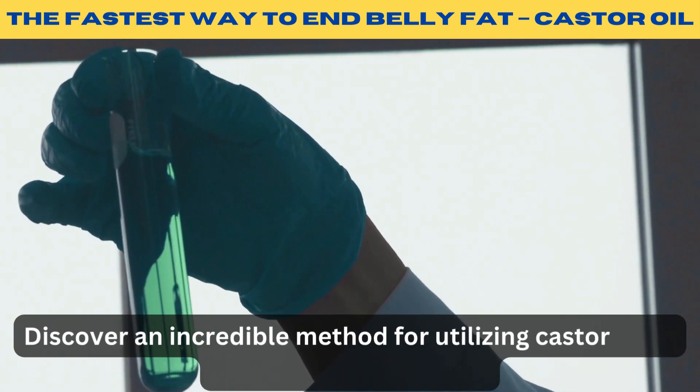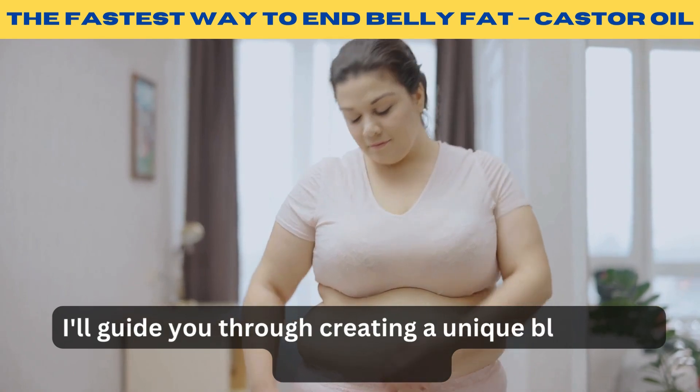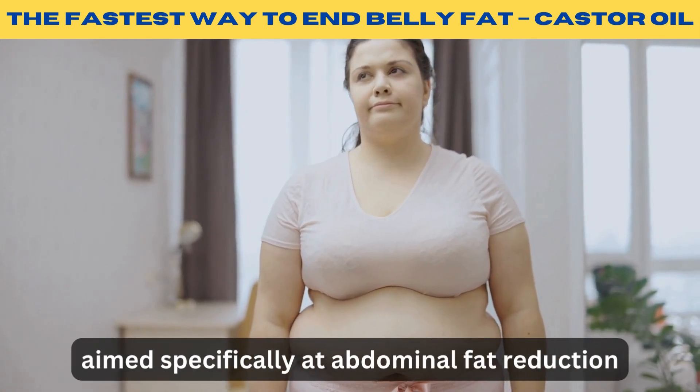Discover an incredible method for utilizing castor oil to diminish abdominal fat. I'll guide you through creating a unique blend with essential oils aimed specifically at abdominal fat reduction.